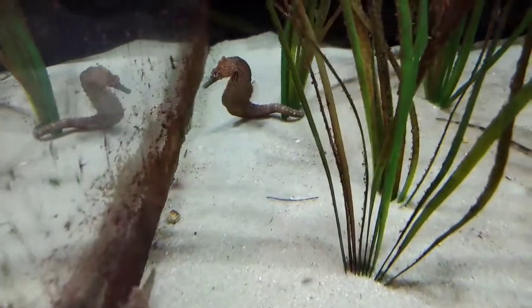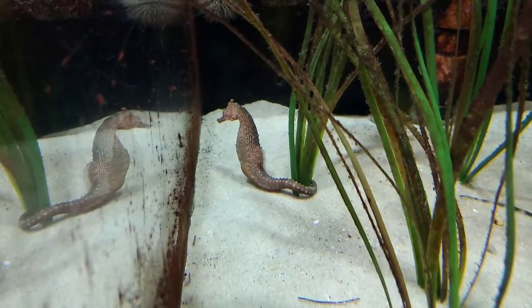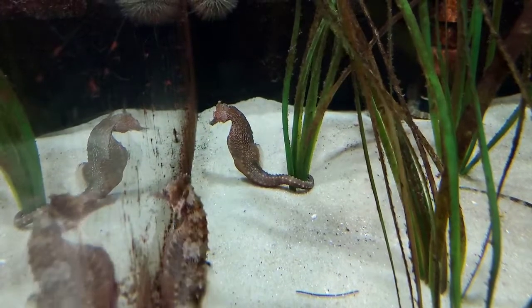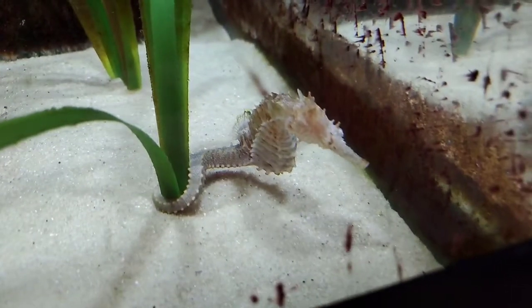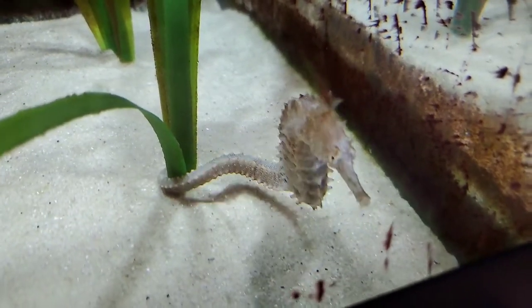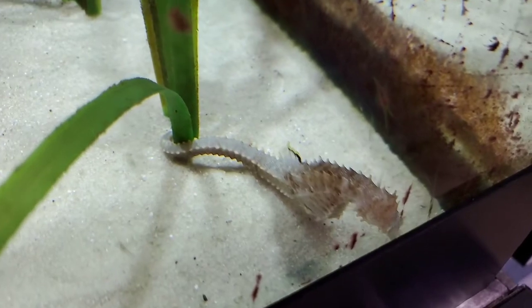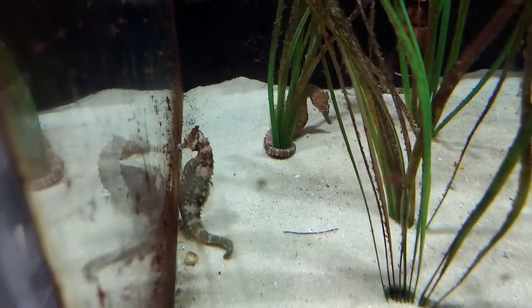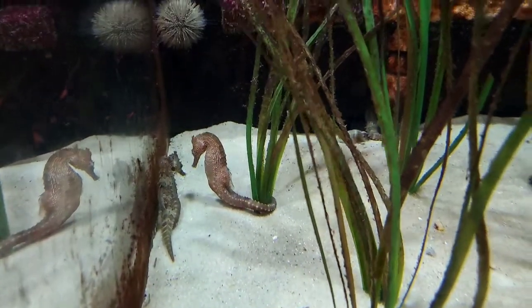Is there a way to tell a male from a female seahorse? Absolutely. You're looking at a male right now — you can tell because he's got a pouch, since the males give birth in this species. If you look at his body it looks kind of like a D: a straight back, then the stomach curving into the pouch. Over on the other side of the tank is our female — she has more of a P-shaped body, a much sharper curve of the stomach going straight into her tail. The female will transfer her eggs to the male's pouch where he will fertilize them.